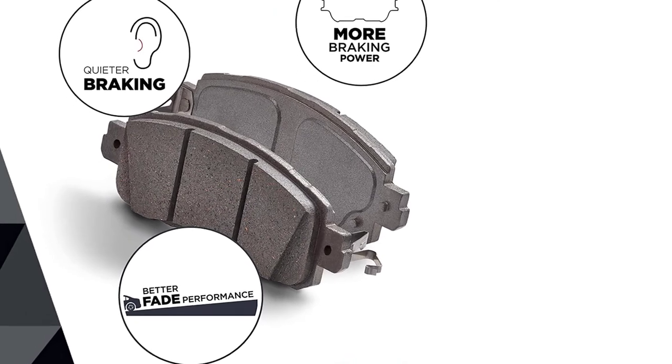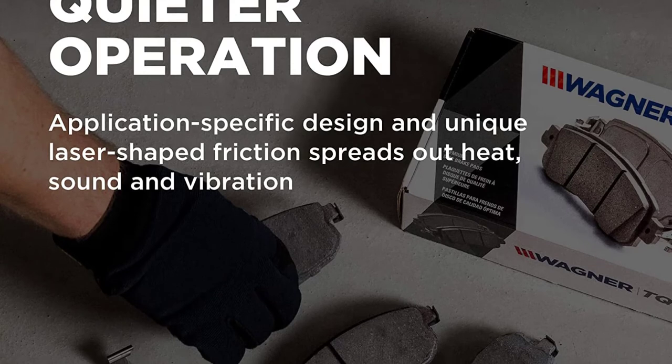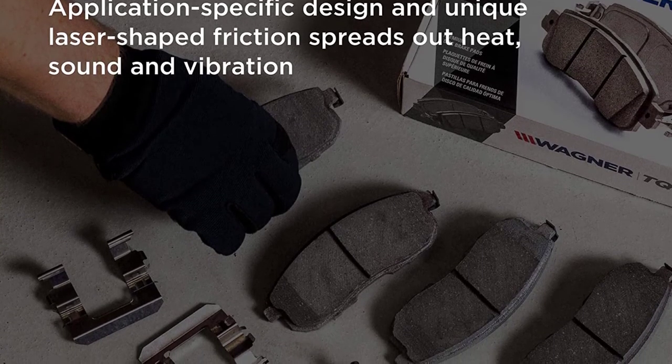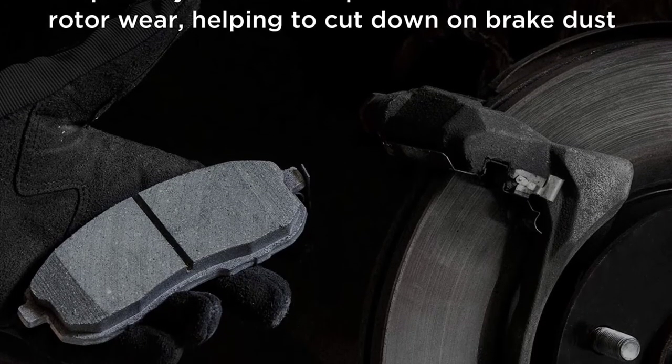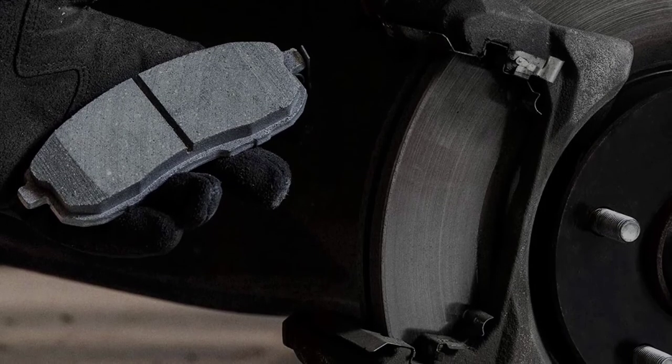The Wagner TQ line meets the latest level N0 copper requirements. We've used ThermoQuiet on other brake jobs and they live up to the promises. The pads were easy to break in on resurfaced rotors and the proprietary friction material delivers quiet and effective braking.